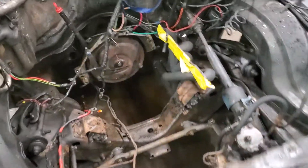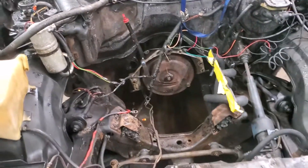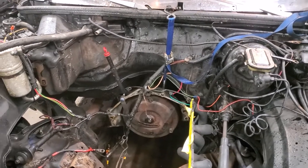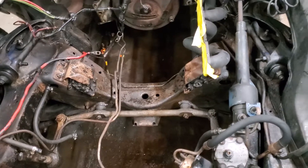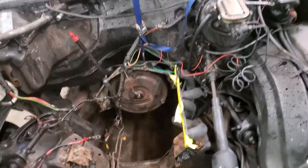I sprayed some degreaser in there and tried to clean it up — it did a pretty good job. I was going to use the pressure washer but the pressure washer gun ended up being shot. I've got to go pick one up tomorrow and shoot everything again with the pressure washer and more degreaser. Just with the regular garden hose it cleaned up pretty well, so tomorrow morning I'm going to clean it up again and start painting.